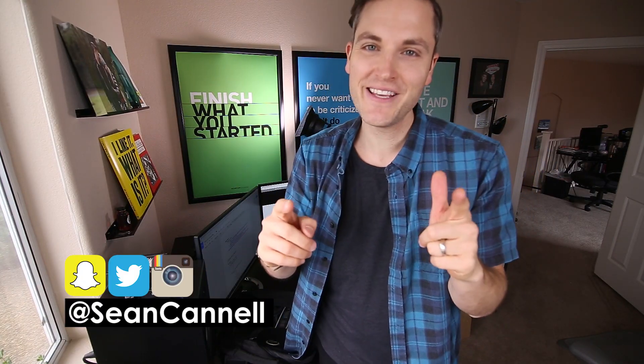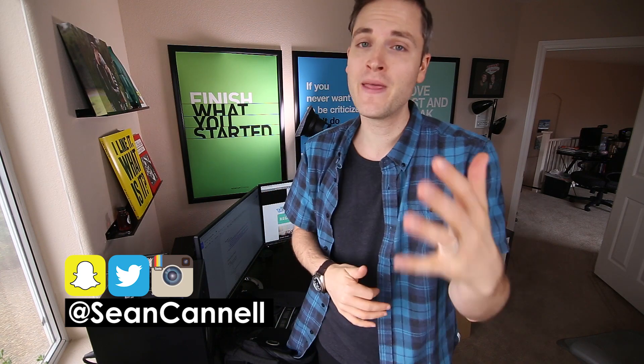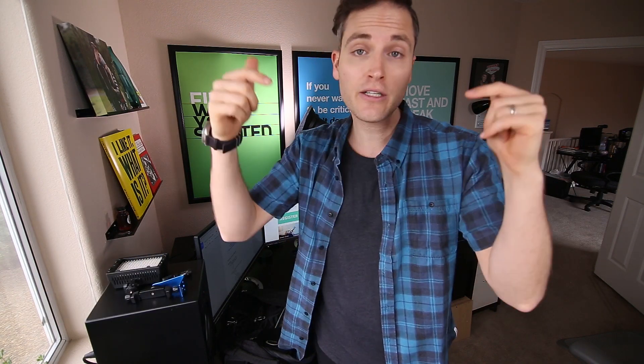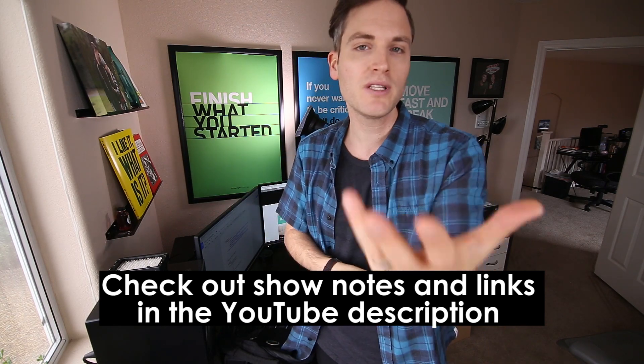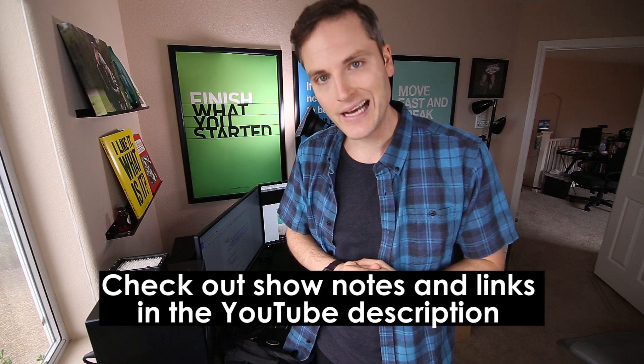Hey, what's up guys, Sean here with Think Media TV, helping you go further, faster in media. On this channel we do tech gear reviews as well as video gear reviews, so if you're new here, consider subscribing. At any point during the video, check out the show notes and links in the description below. I'll list out all of the various gear I'm bringing to CES, plus some details about CES as well.